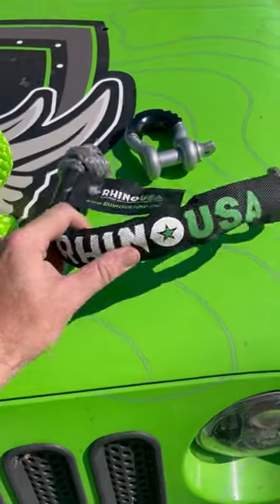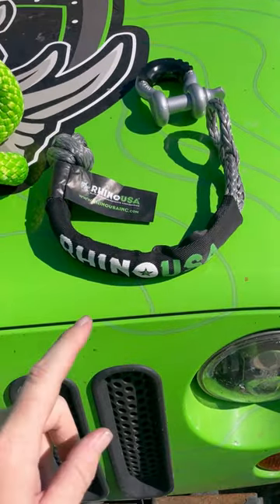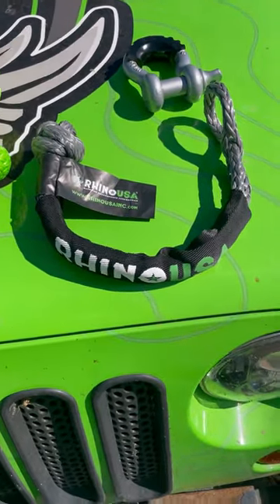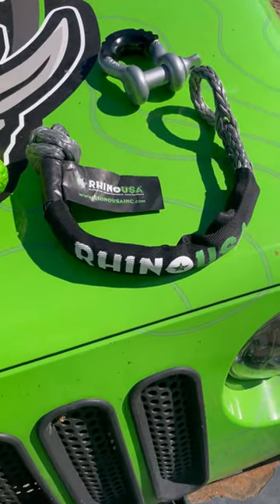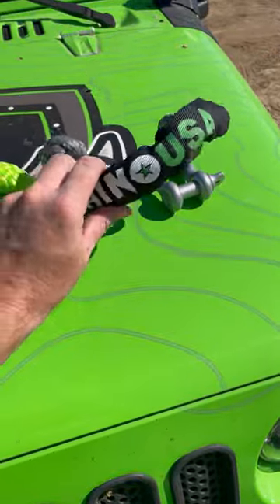I highly recommend everybody use a soft shackle. Usually run three or four of them. That way you're prepared for just about any situation. You can pick it up at rhinousainc.com. They run for $29.90 and we have a lifetime warranty on it. If you ever break this thing or have any issues, we'll send you a new one.